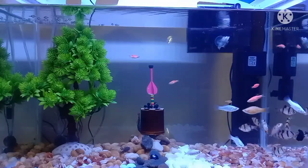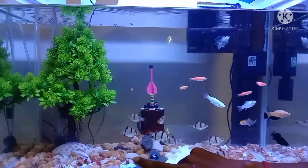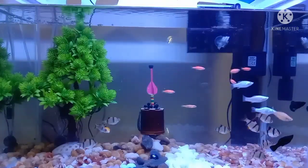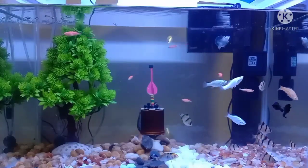This one is a black one. My tank is clean. I have to change the water two times weekly.